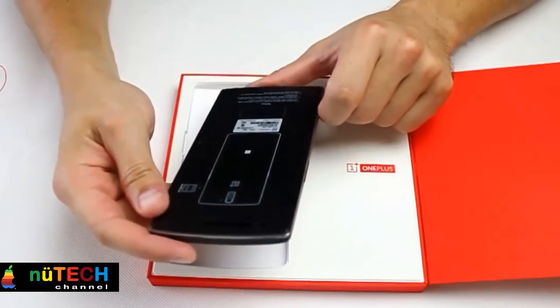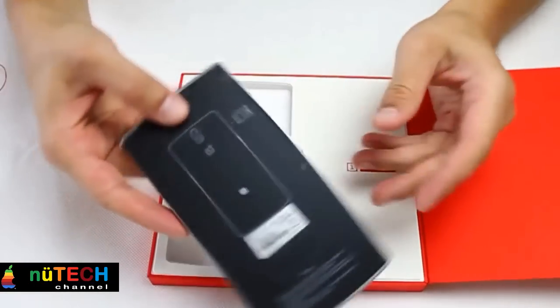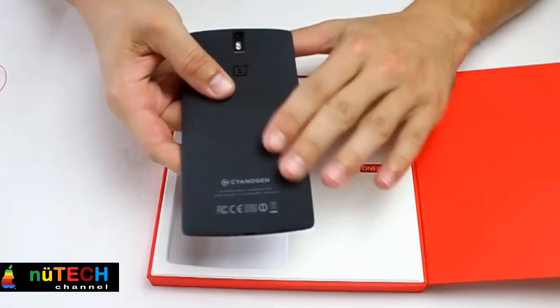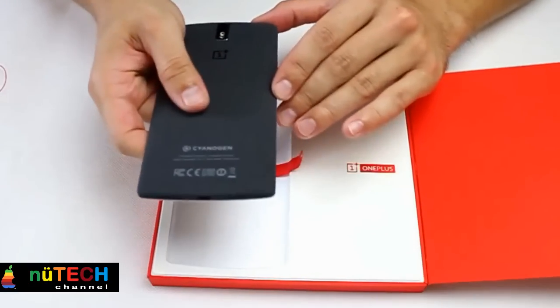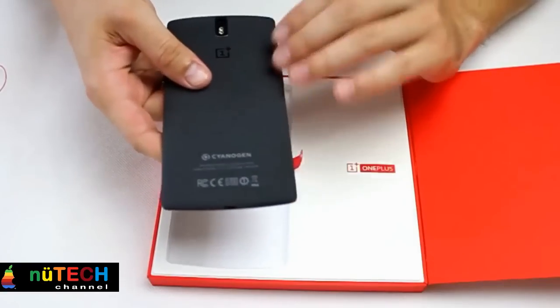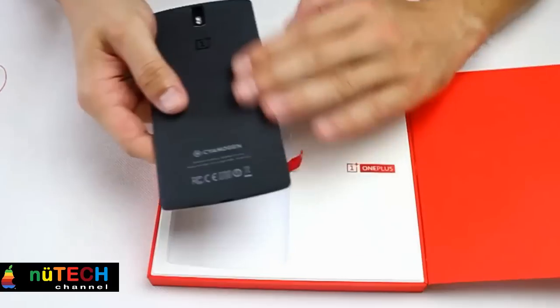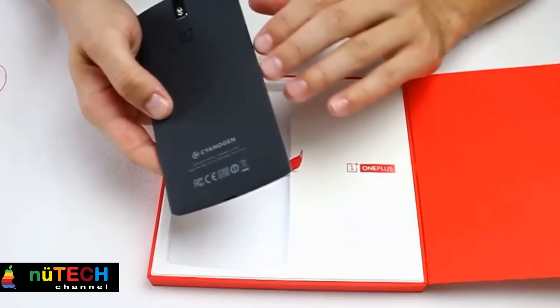The button order is reversed from the software buttons you're used to on Android, which takes some adjustment. The settings button will default to bringing up an app's settings menu — questionably useful — though you can dig into CyanogenMod's settings to turn it into a traditional multitasking button. Fortunately all these buttons sit pretty compact at the bottom, and CyanogenMod lets you turn them off altogether in favor of on-screen buttons. But I still found myself wishing they weren't there.